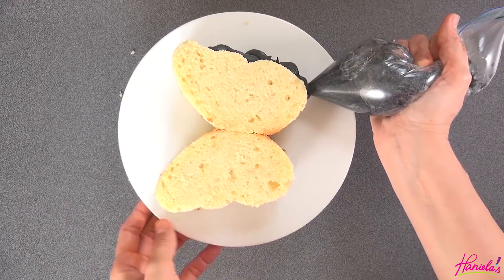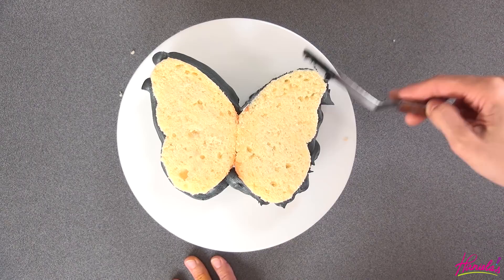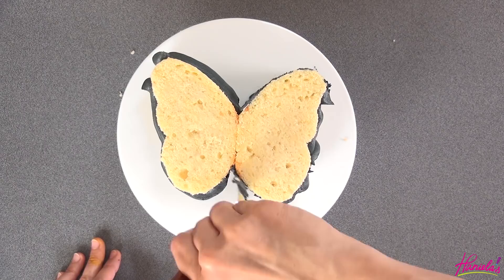If you don't want to use black, you could also use chocolate buttercream or ganache if you don't like to use black food coloring — that will be another option.